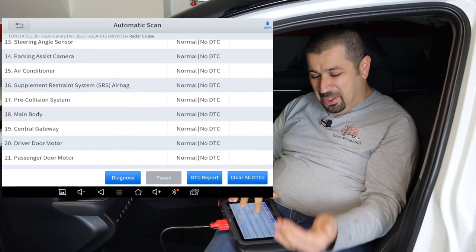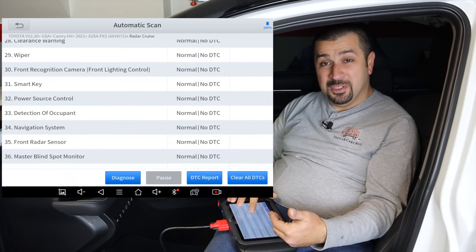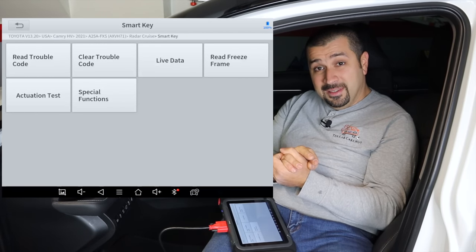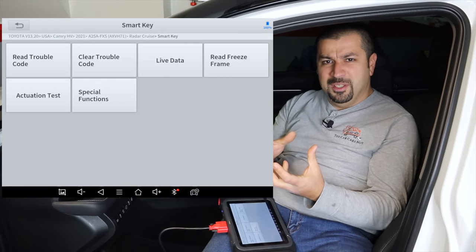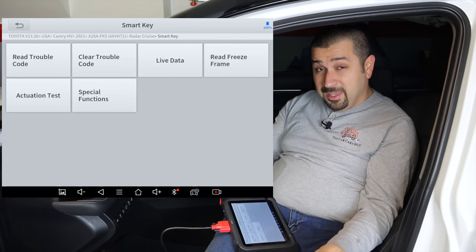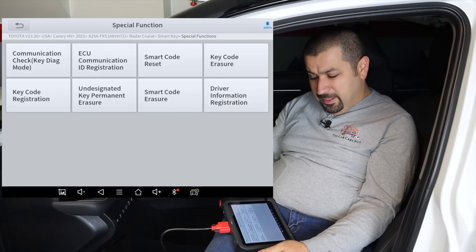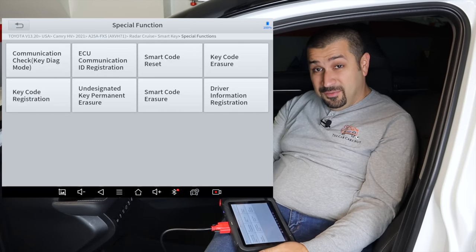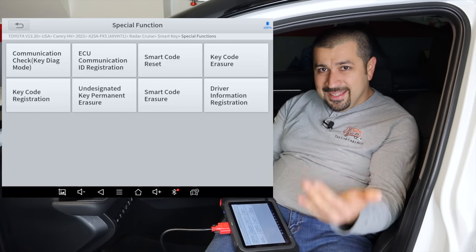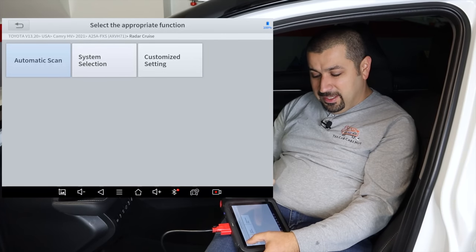The special functions go on and on — every system will have special functions available. Under SmartKey, for example, you can program a key. Many people commented that key programming in the D7 required going through a weird menu with a million confusing questions. But in the D8, you go to special functions and it's right there: smart code reset, erase keys, add keys, diagnosis mode. Much more straightforward and more functionality overall.